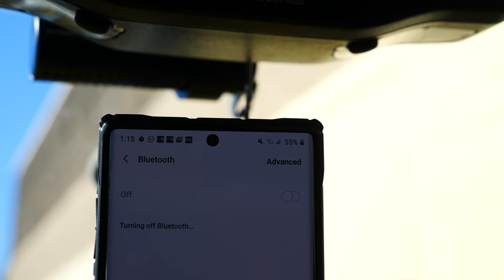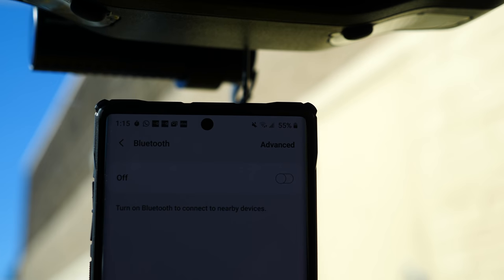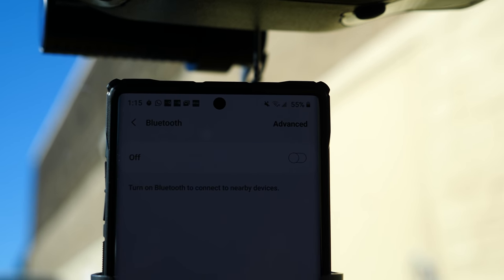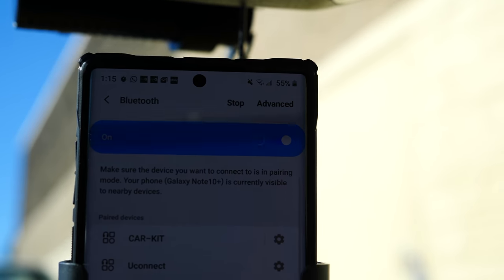Let's now do the following test. You just got into your car and your Bluetooth is off on your phone. You turn your Bluetooth on. How long before it connects?